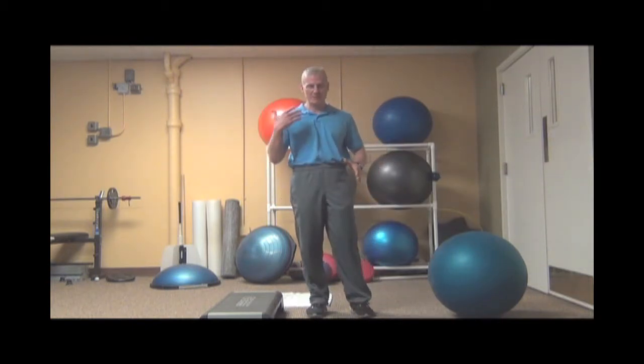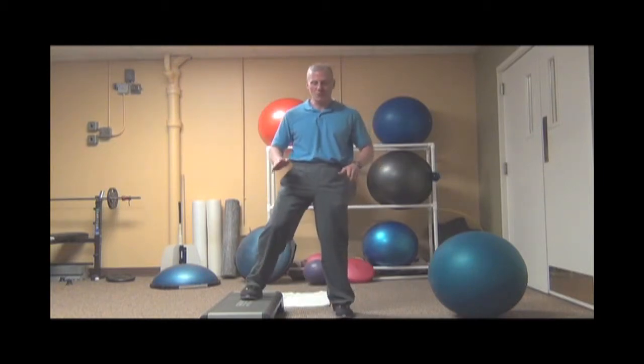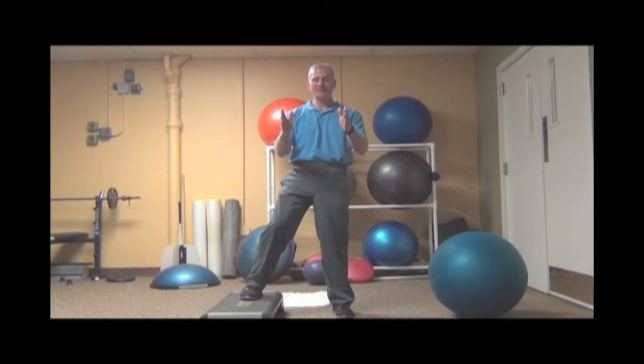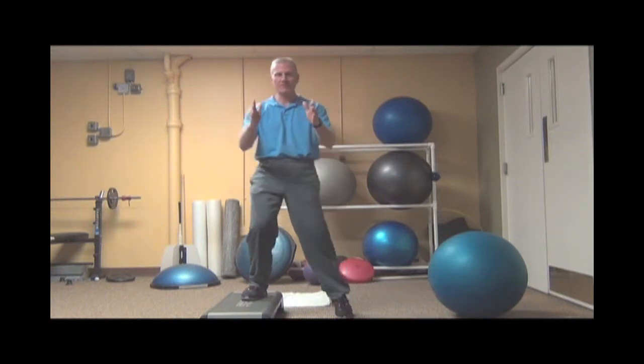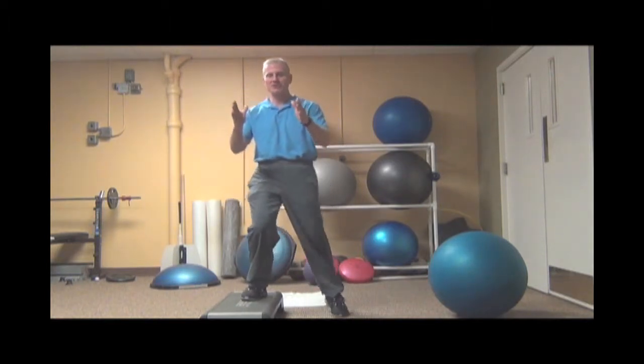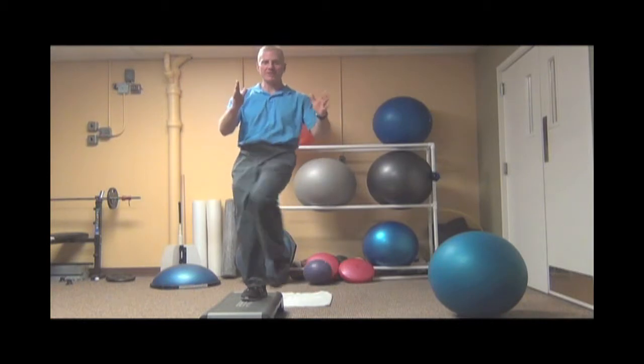Now if you have access to a stair or a step, this will make it that much better and a little progression. By putting one leg on top of a stair, you're getting a pre-stretch in your hips. Anyone with tight hips, this will be very beneficial for you. Hands right here, shoulders nice and level — step up and point that knee. Six to eight of these will do the body well, creating that disassociation so you hit the ball further and straighter.